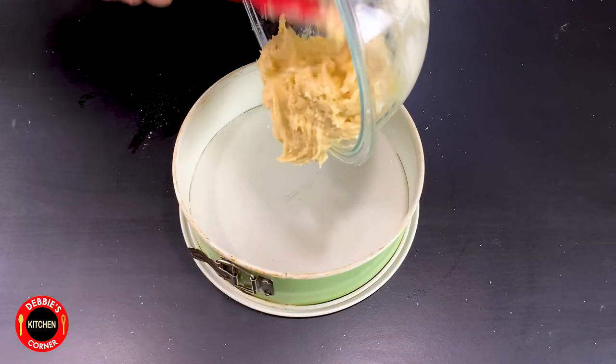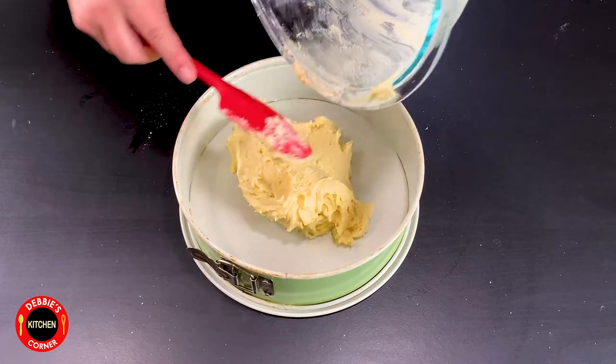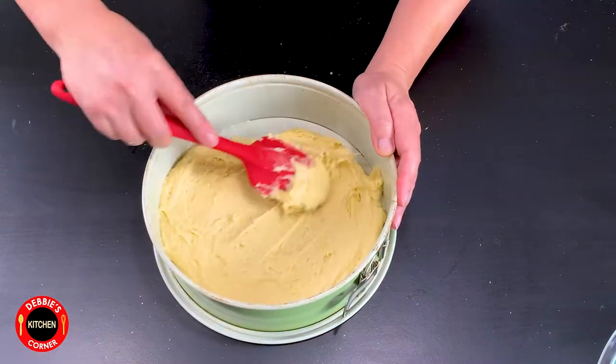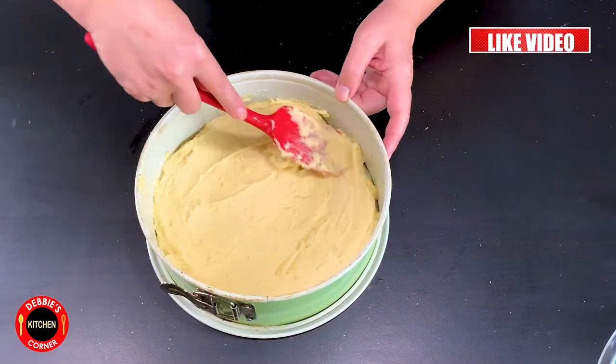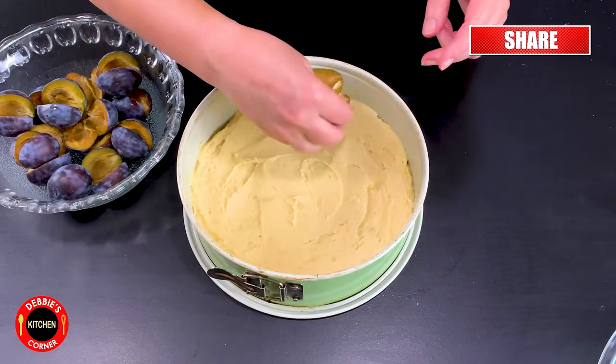Add the batter into the greased baking pan and level it. Now add the plums in a ring shape on top of the batter.